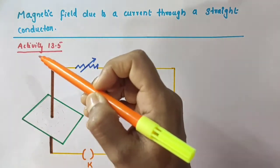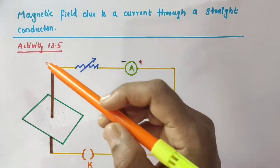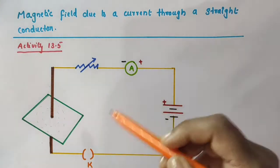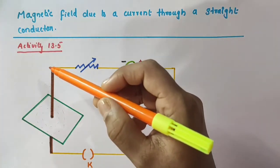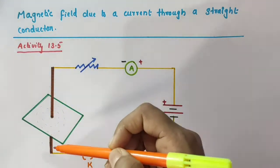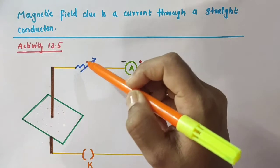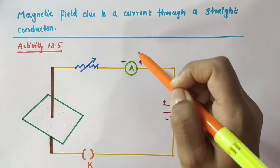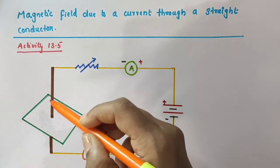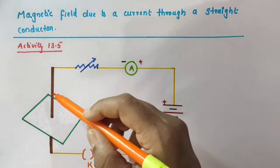First let us discuss about Activity 13.5. For this activity, we want to take a battery of 12 volt, a plug key, a long straight thick copper wire — this brown colored one is the copper wire — then a rheostat or a variable resistance, then an ammeter of range 0 to 5 ampere, and a rectangular cardboard — this green colored one, this is a rectangular cardboard.